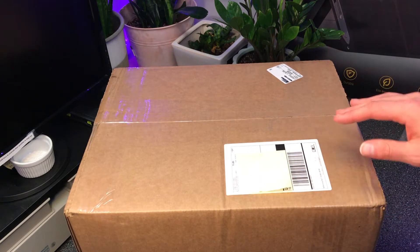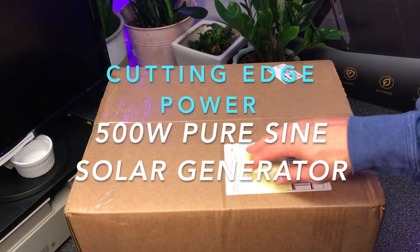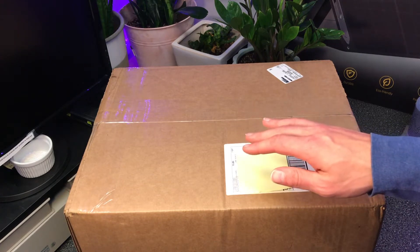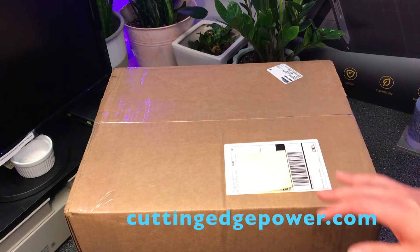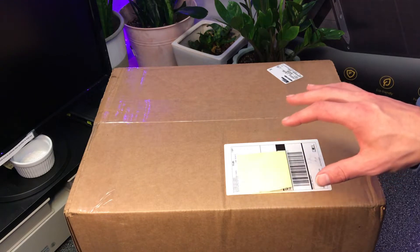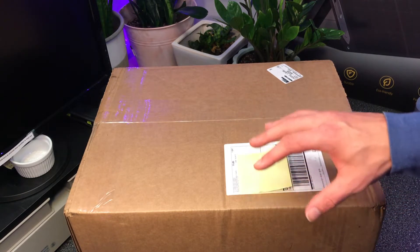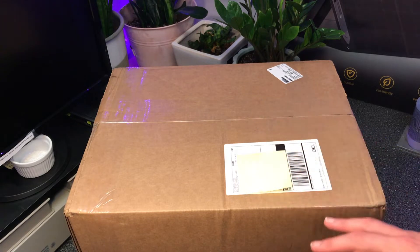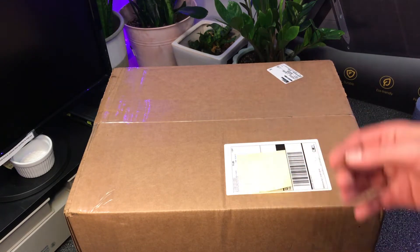Alright, hey guys, today I got a pretty cool unboxing for you and of course a review after. This is a cutting edge power solar generator system. This company I really like because a lot of their products are sourced and made in the USA. Pretty much the majority of everything they can control with USA-made parts, they do. I really support companies doing USA-made solar generators because it's probably way more expensive to have production in the US.